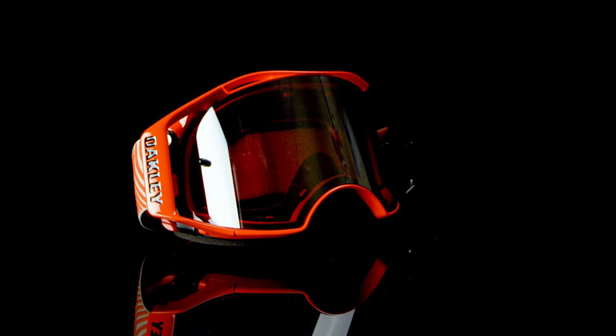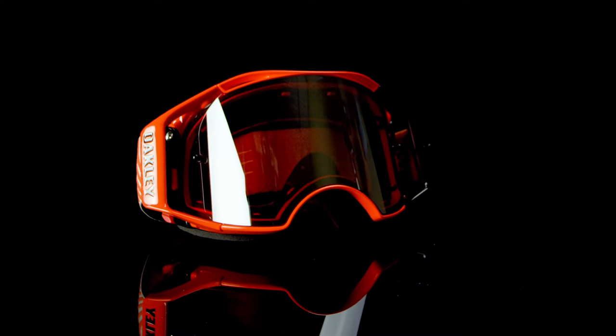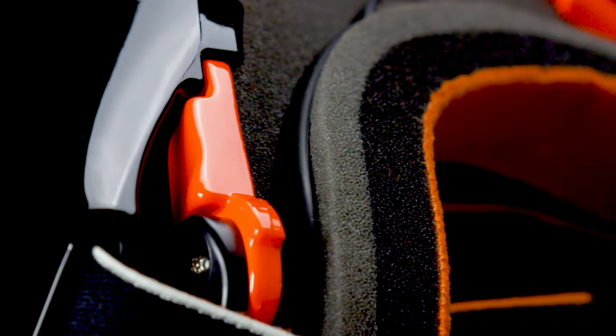The Oakley Airbrake goggle is without a doubt the golden standard for motocross goggles. They offer superior peripheral view with an anti-fog pre-curved lens that doesn't distort the light, and a switch lock that makes changing lenses fast and easy.